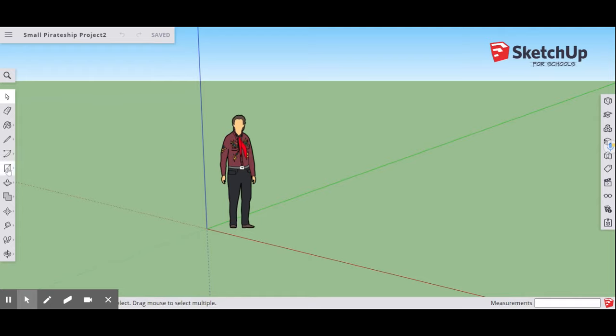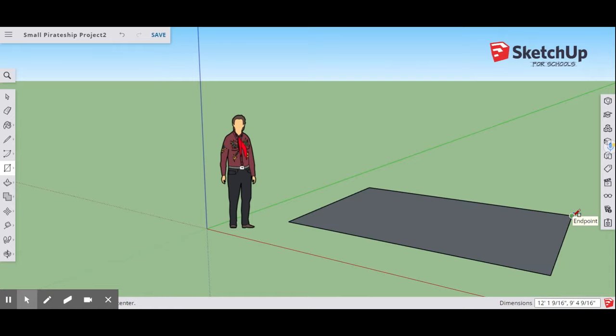Now we're ready to start designing. Select your Rectangle tool and draw a rectangle that is 16 feet by 12 feet. Type 16 feet — notice the foot symbol — comma, space, 12 feet, and hit Enter. That gives us our initial rectangle.